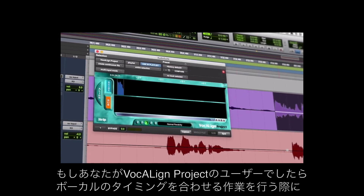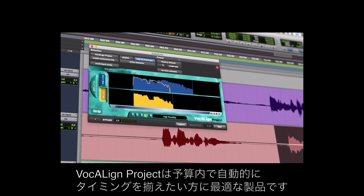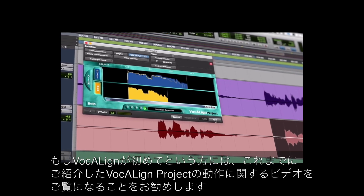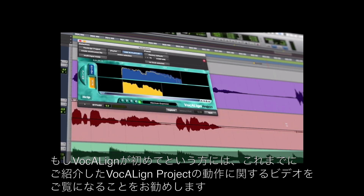If you're a Vocalign Project user then you'll know how great it is at saving time when aligning vocals. It's perfect for those who want auto time alignment on a budget. But if you are new to Vocalign, I suggest you watch the previous video which shows Vocalign Project in action.